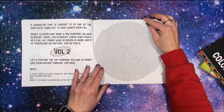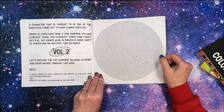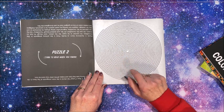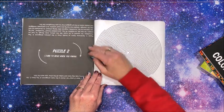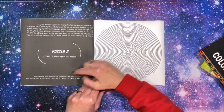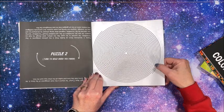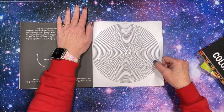This is what it states on the back cover: a character that is thought to be one of the good guys turns out to have always been evil. This is volume two. These are nice and thick and easy — I love these kinds! The answer is upside down and it says 'turn to read when you finish.' I wish they wouldn't put it right on there — I wish they'd put it on the back so you'd be done with the picture before you see it.